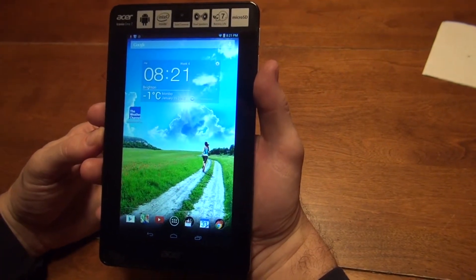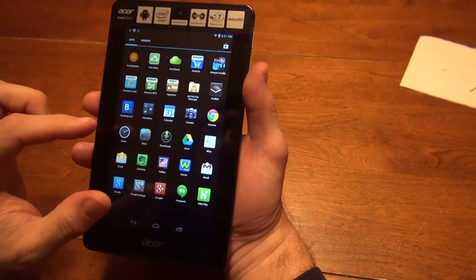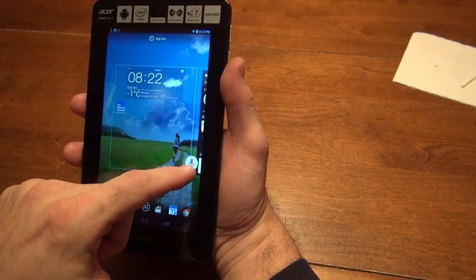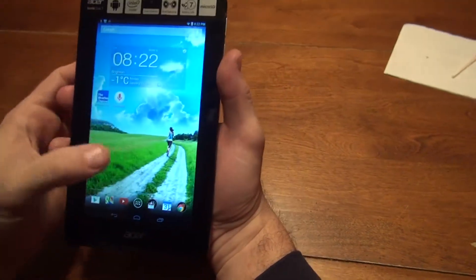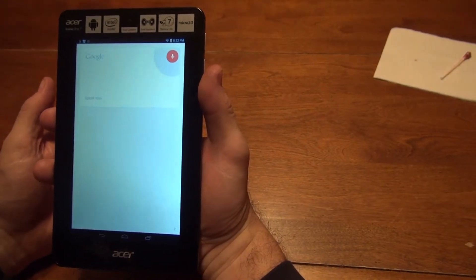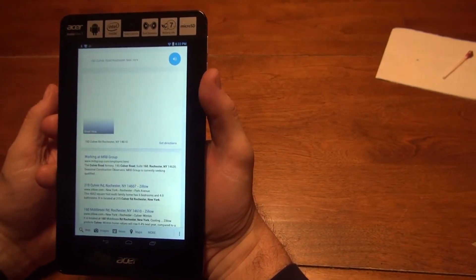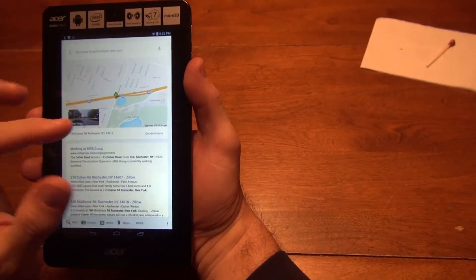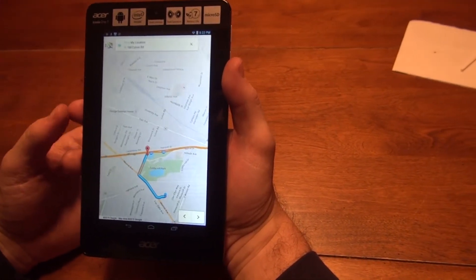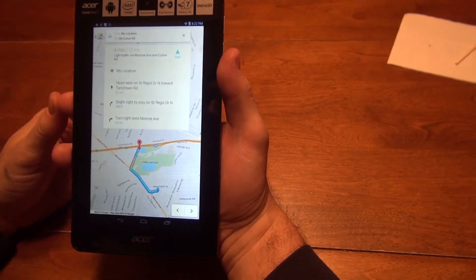The next app I want to add is called Voice Search. At the lower center, you have a circle with six dots. When you press that, it brings up all the apps available on the tablet. Here we have Voice Search — you press the button, hold it up, and drag it into place. This is a hands-free device; just click on it. For example: 160 Culver Road, Rochester, New York. Here's a map of 160 Culver Road, Rochester — it pulls up the map and we have get directions from your location to 160 Culver Road. This would be useful if you were looking for an address for a skip or couldn't find one on your Route Smart.